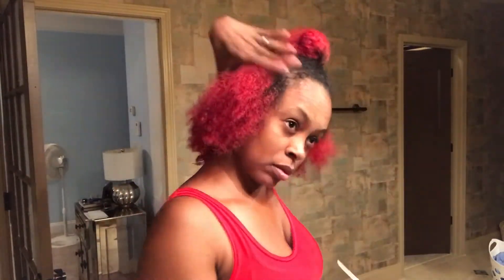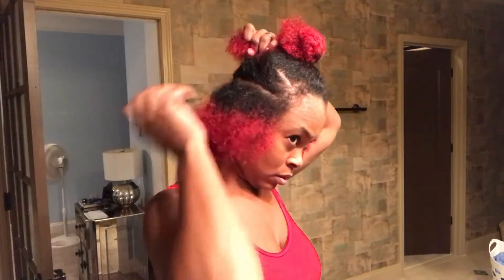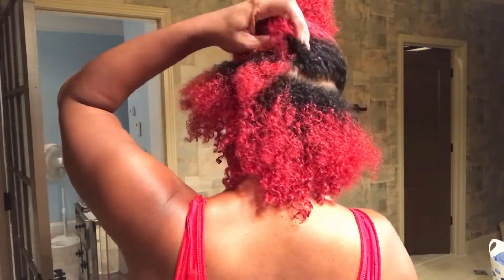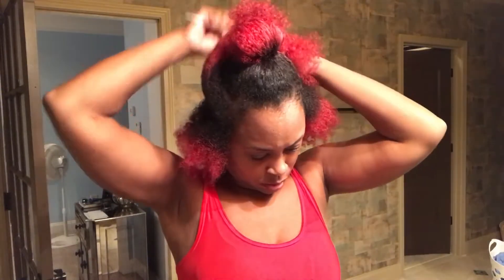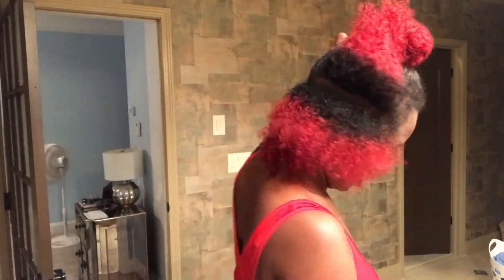Now that I have this bottom half separated — and I know my part is a little off — if you follow me on Instagram you know that I have a bald spot that I am constantly trying to cover up, right about in that area where I am right now. So that part's always going to be a little odd until it completely covers up, but I do have some updated pictures on my Instagram page and it has grown back pretty nicely. Now that I've separated that, I'm separating it into two sections.